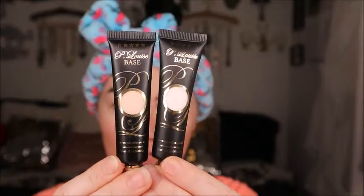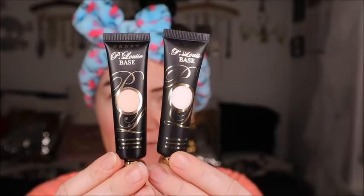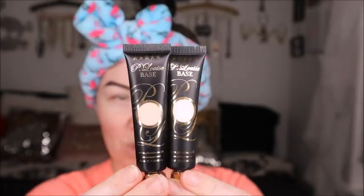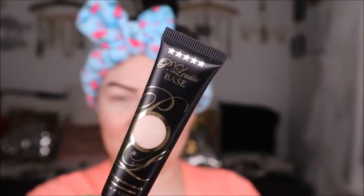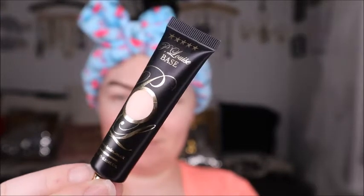Hey guys, welcome back! Today we're going over the P.Louise bases. This is Rumor Zero and this is Rumor 01 — today we're going to mainly use Rumor 01. I got these as a gift for Christmas and I've been using and playing with them just to see how they work, because they definitely work differently than any other eye base, eye primers, or concealers.